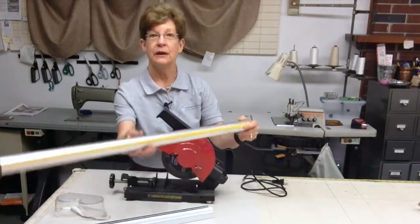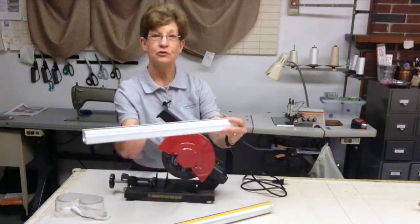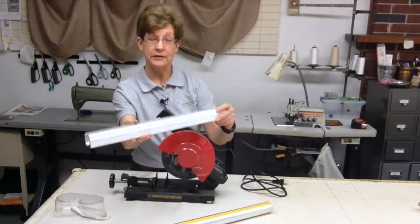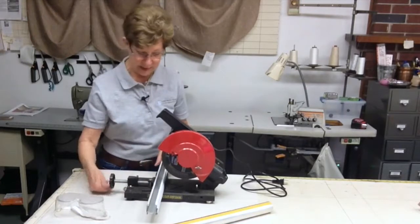Whether I'm making a motorized Roman Shade and need to cut the shade tube, or a Roman Shade system that's got a metal headrail, I can easily place it into the device and tighten it down.